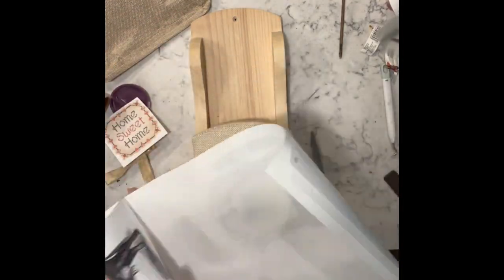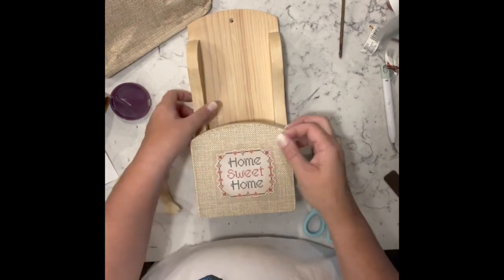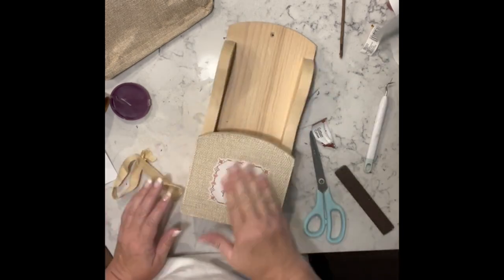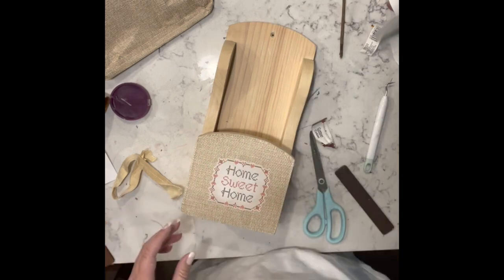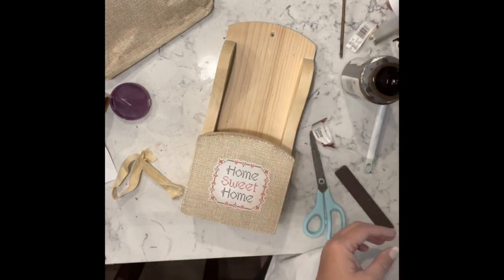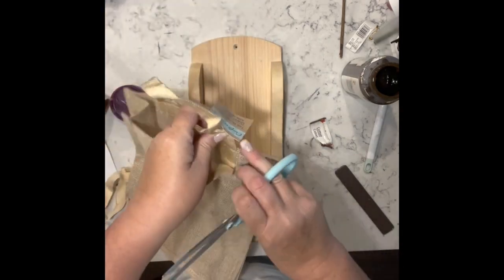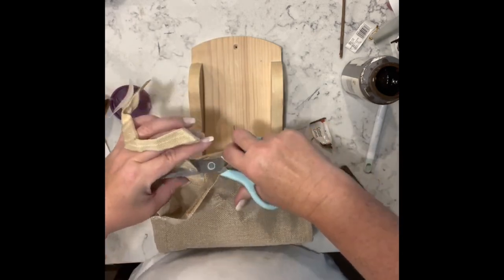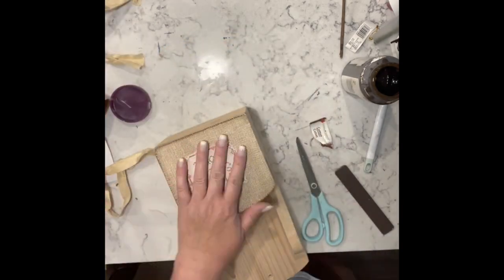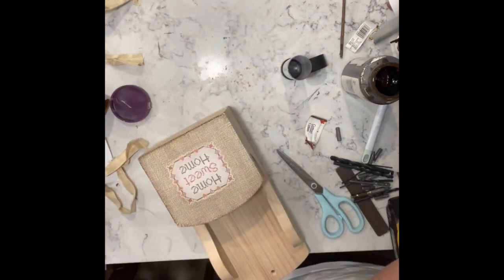Now I have these rub-on transfers and I opted for this 'home sweet home' and put it on top of the burlap piece — I'm glad I did, I think it worked out good. I'm taking some antique wax from Waverly and just going around the burlap part to dirty it up a smidge. Now I'm going to take one of the handles from that same bag and add that to the top as a hanger for this piece.